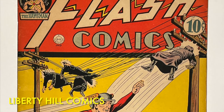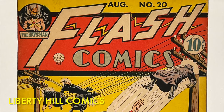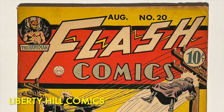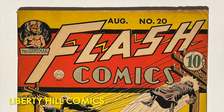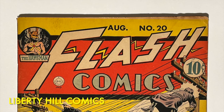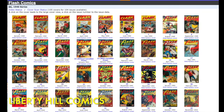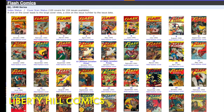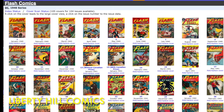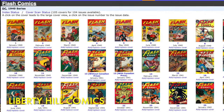Our conservation candidate is a copy of Flash Comics number 20 from August 1941, which means it's an early pre-war issue from the first period of the Golden Age of comic books. It includes stories for three members of the Justice Society of America — Flash, Hawkman, and Johnny Thunder — and has a total of 68 pages. In episode one of this series we discussed how Flash Comics was the most successful anthology series published by All American Comics, DC Comics Inc., one of the comic book companies that eventually became the company we know today as DC Comics.